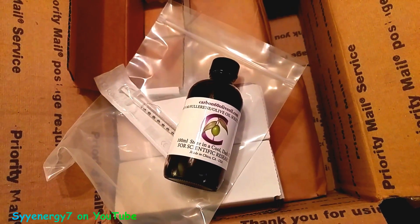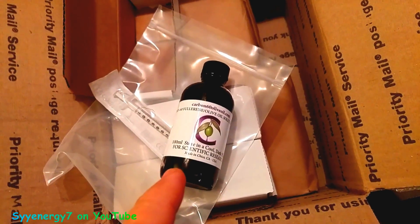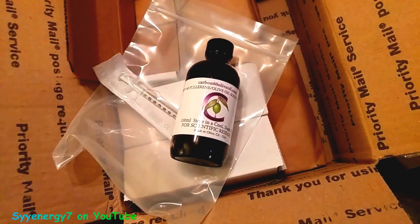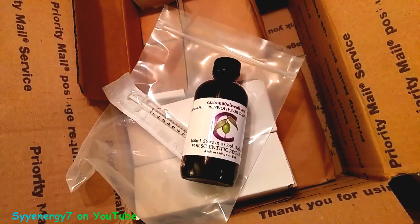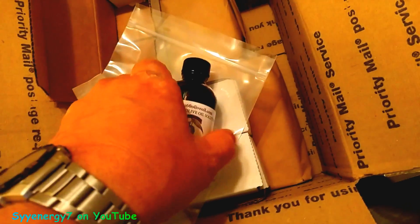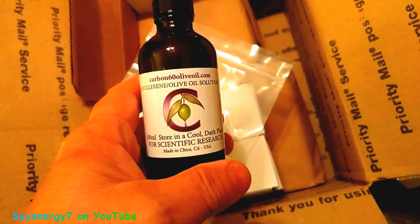I got another whole liter of Carbon C60 — there are 10 individual 100-milliliter bottles. This is probably the brand I like the best. They come in individual 100-milliliter glass bottles, safety-sealed with plastic.